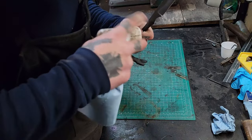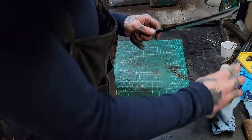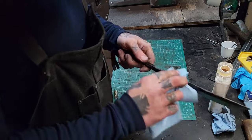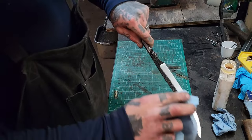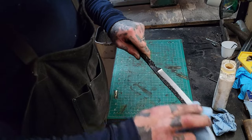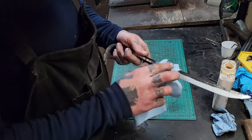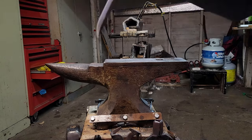Alright, going to finish it off with some boiled linseed oil — just going to lather this up, put some on the spine and on the blade, gives it a nice look. Really starting to enjoy making these awesome looking knives and stuff out of tools — something I really like doing. If there's something that you want to see me make out of a tool or a specific tool, let me know in the comments below and I'll give it a shot.